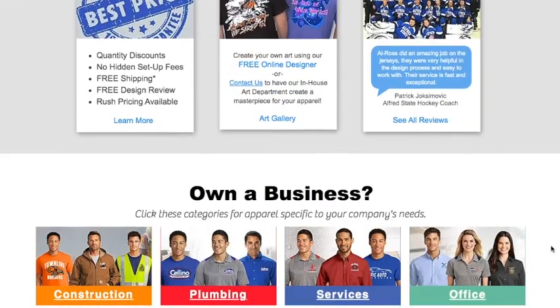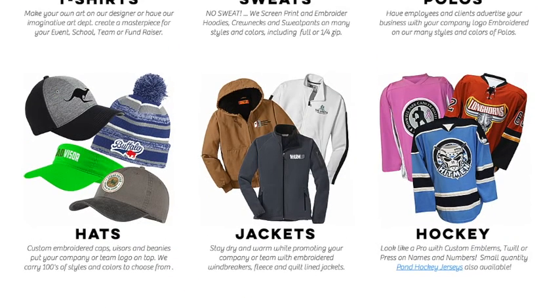If you scroll through our homepage, you can see we have other products as well like t-shirts, jackets, caps, and hoodies. But to start designing your hockey jerseys, you're going to click on the hockey jersey logo.